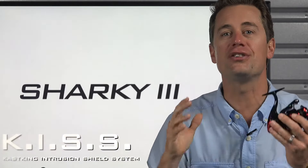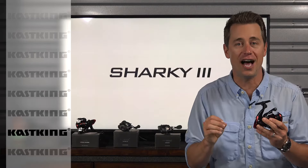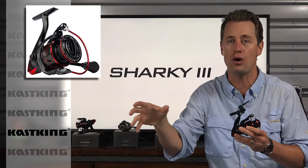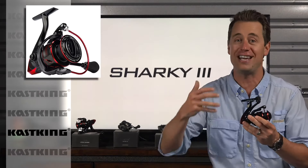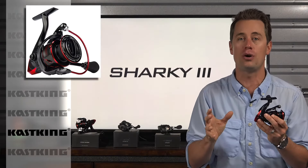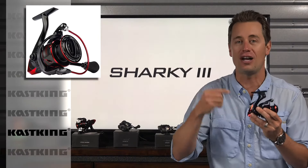Number two KISS — Casking Intrusion Shield System. This unique protective water resistant design keeps water and dirt out. This is fantastic news if you're anything like me. I throw my rods and reels in the back of my truck, I use them from the shore — that really opens them up to a lot more elements like dirt. Also when you're around any kind of water, especially the ocean air, you're gonna get corrosion. This KISS design is gonna allow those reels to last a lot longer.